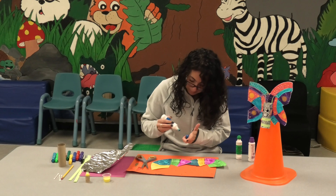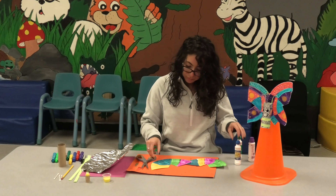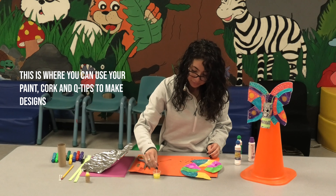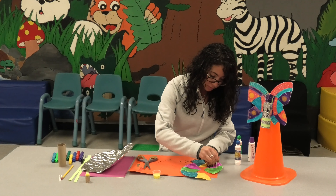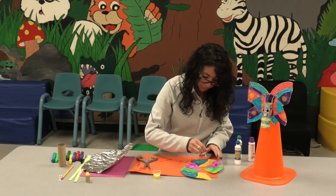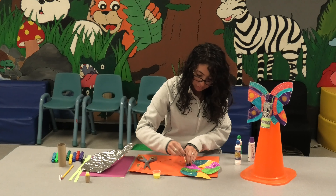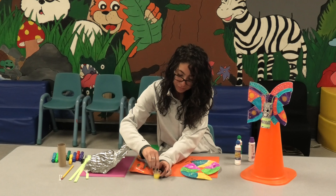Once you have finished putting your first coat on, feel free to grab paint and a Q-tip or a wine cork, dip it in the paint, and put little spots on your butterfly. You can also use a marker to make spots.